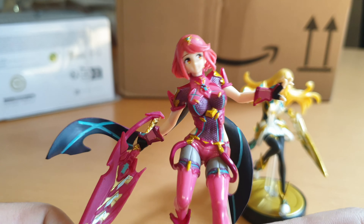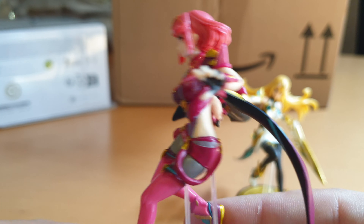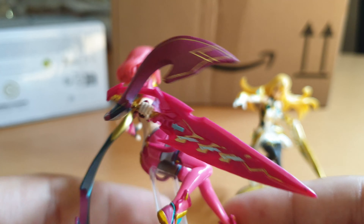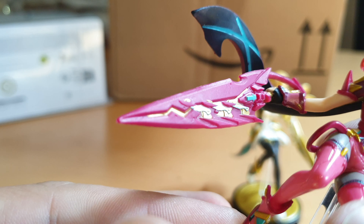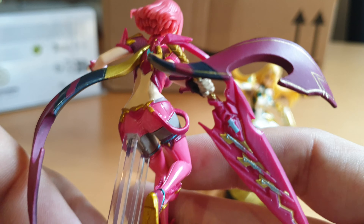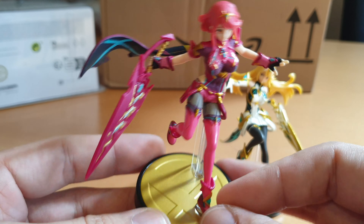So here we have Pyra in all of her glory. The sword is only one color — normally it would be a bit of silver as well on the edge, I think. But yeah, very nicely done for such a small figure. Not bad, Nintendo.